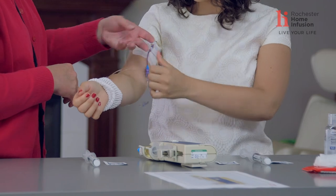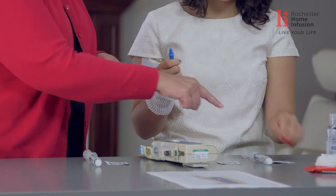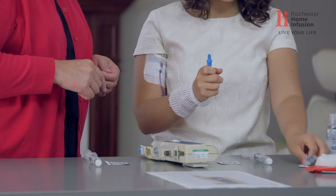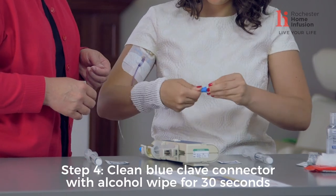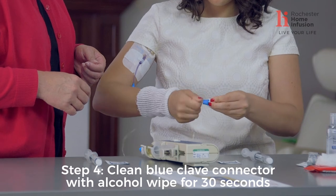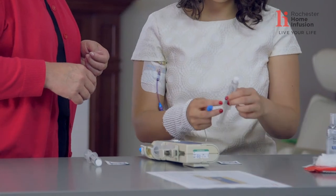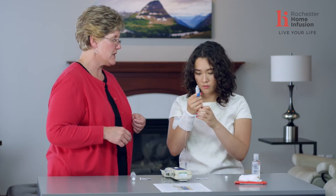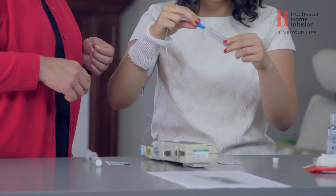Pull down your sleeve, carefully unwind your line until you're holding your clave in your hand. Take your first alcohol wipe, tear it right through the middle, lay the alcohol pad right over the end of your clave, wrap it, and twist and turn for about 30 seconds. As you complete those 30 seconds, take your normal saline syringe, hold it up nice and straight, take the cap off, and remove the air until you see a couple of drops — then you know you're good.